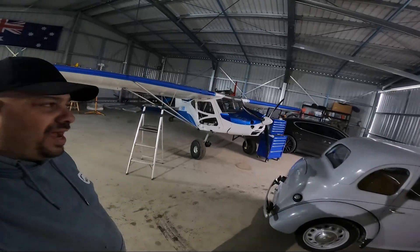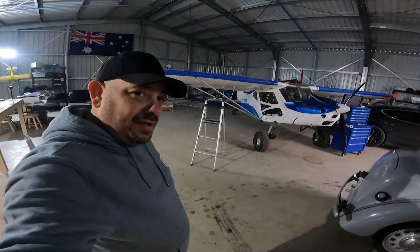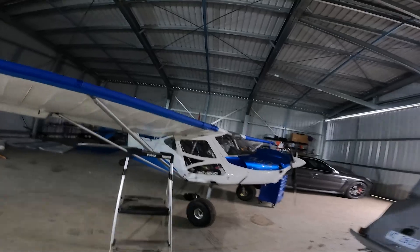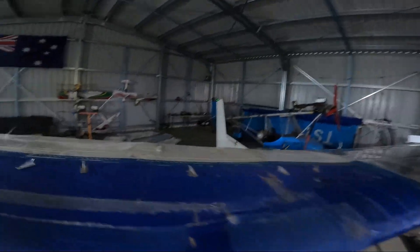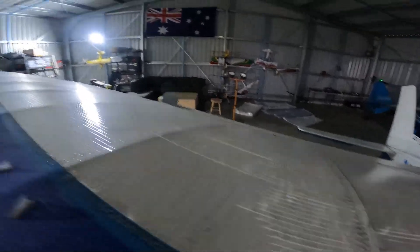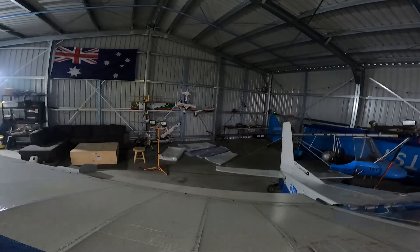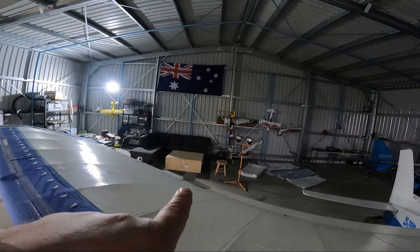Welcome to the hangar. This week we're going to put some new skins on the trusty Bushcat. As you can see, the skins themselves are actually starting to laminate — not all over, but certainly in spots. And as you can see over there, some new skins and the box they came in.